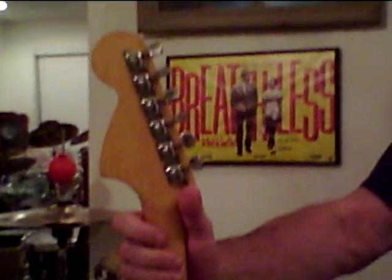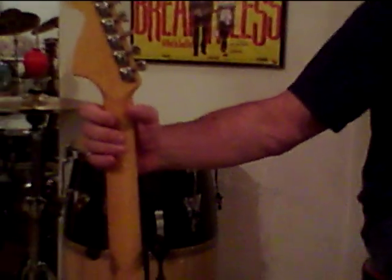The serial number is still on the neck plate, which probably puts it at mid-70s before they put serial numbers up on the headstock. F-type tuners, nice thick slab of rosewood on the board, no skunk stripe.